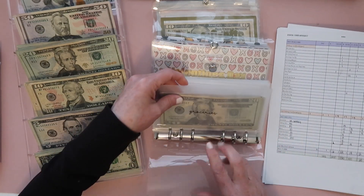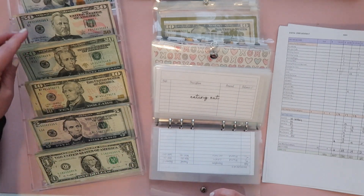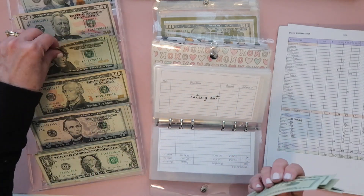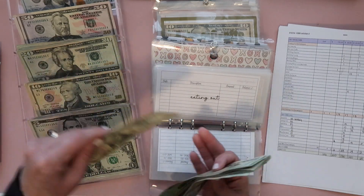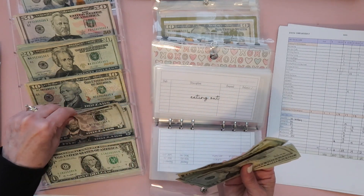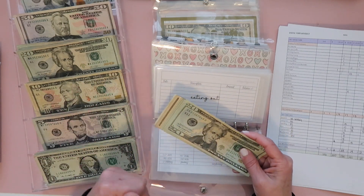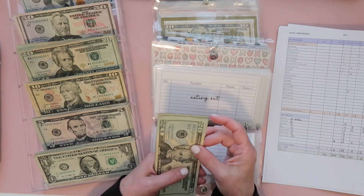For eating out it's $250. I did 10 twenties, then three tens and four fives. I'm doing it this way because I spent more time trying to break things up and find change last month. I think if I just break it up a little bit more it should be easier when I'm unstuffing it.